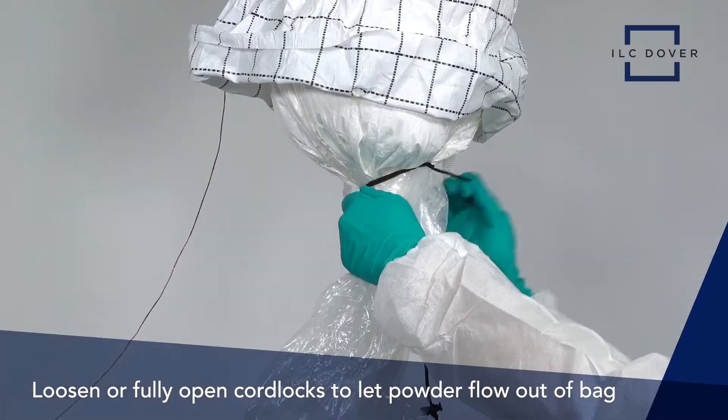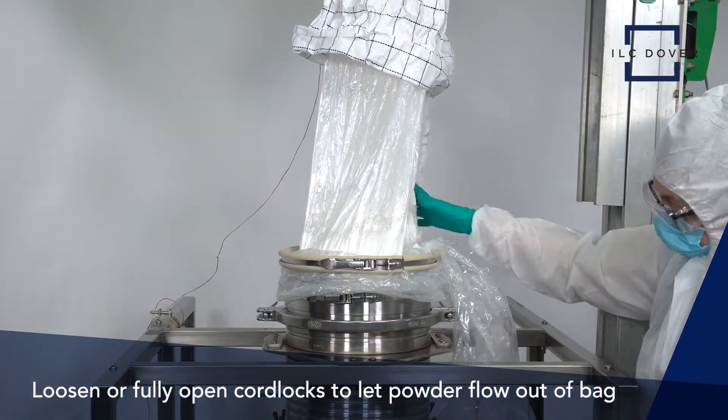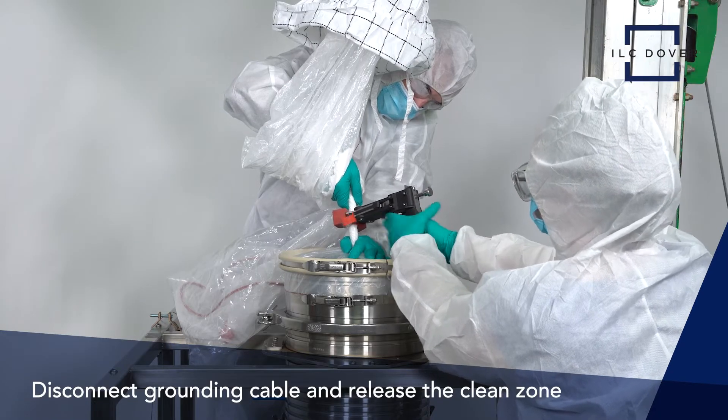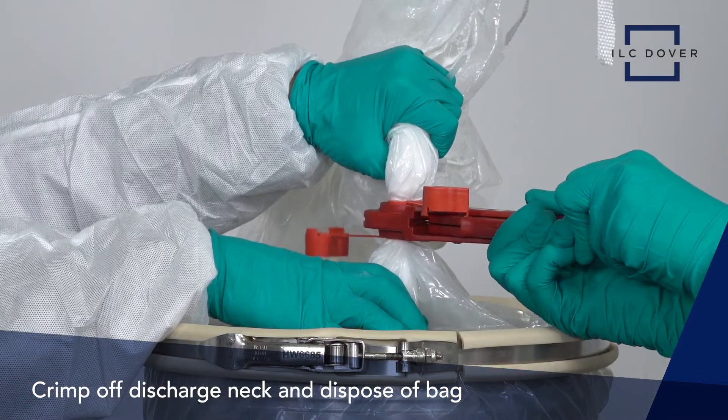Loosen or fully open the cord locks to let the powder flow out of the bag. When finished, disconnect the grounding cable, release the clean zone, and crimp off the discharge neck and dispose of the bag.